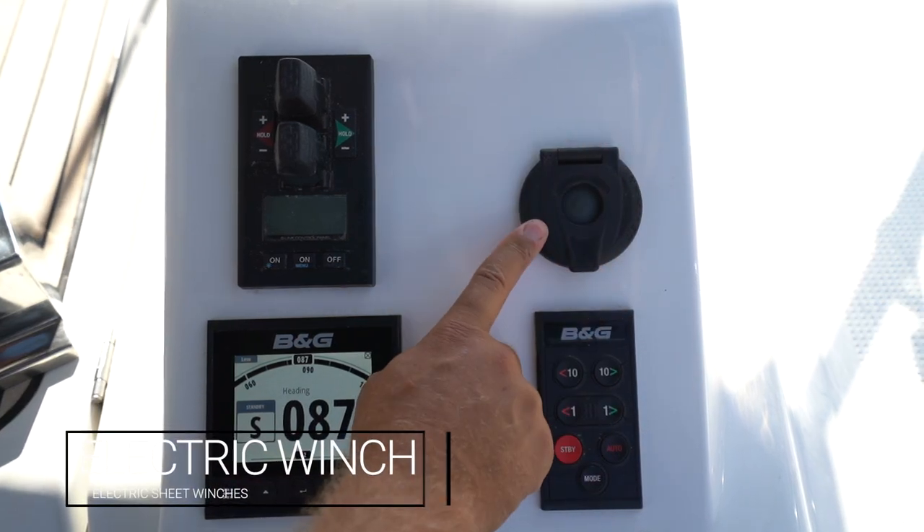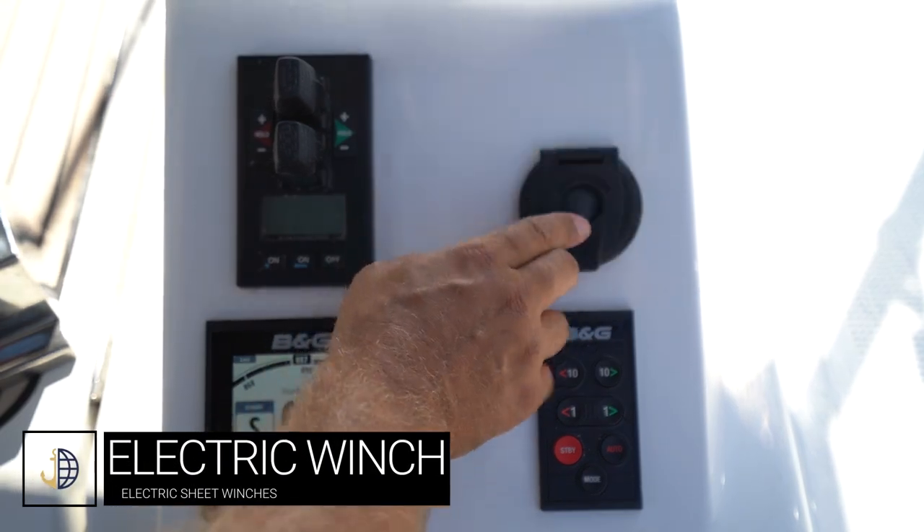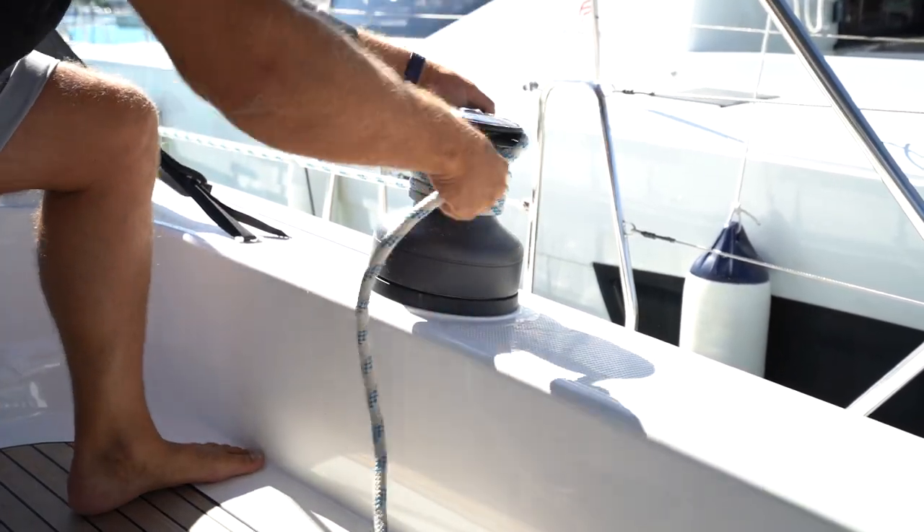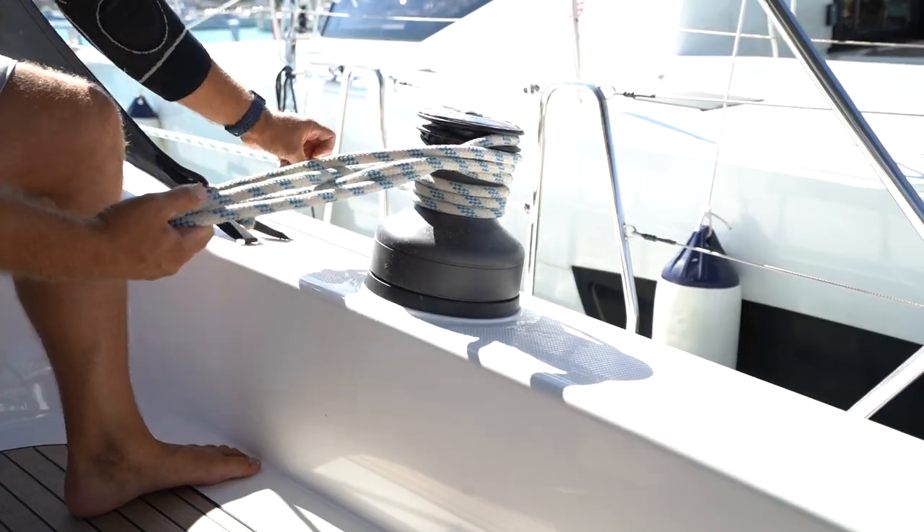This control is for your starboard electric winch. Press to bring in the winch. Be careful with these as they are very strong — always make sure you know what you are winching.